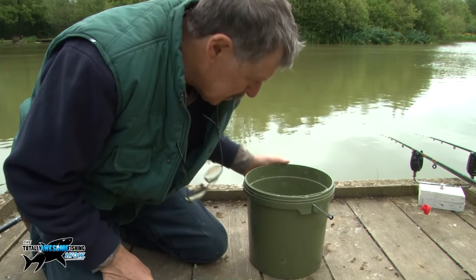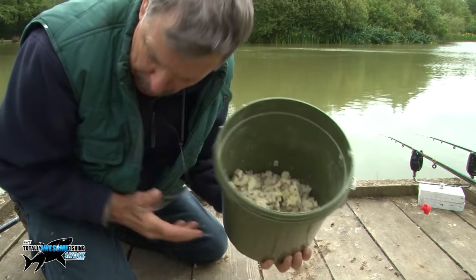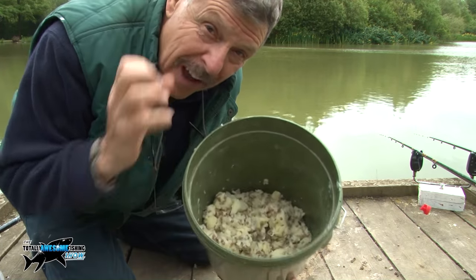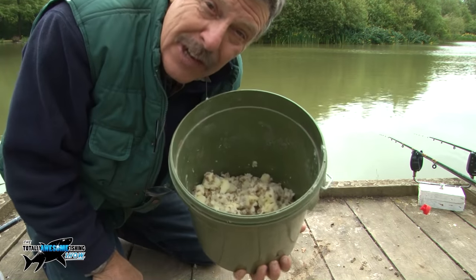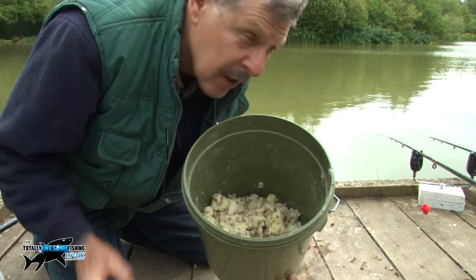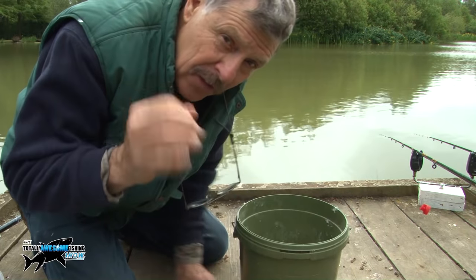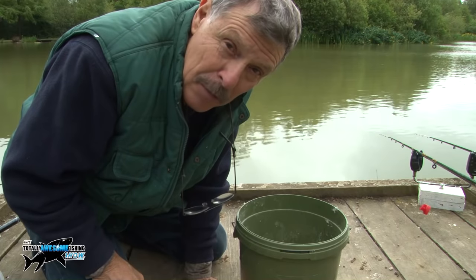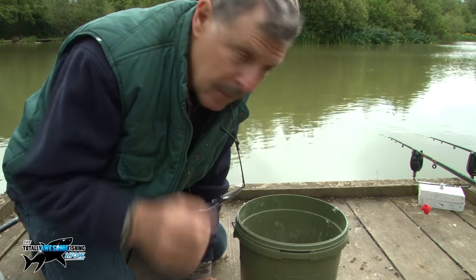I've mashed all those potatoes up. This is for the inside rods and I've put in the 4mm pellets — I've mashed some of those in as well. I haven't mulched them into nothing like you would mashed potato at home because I want some chunky bits in there as well, which will match my hook baits. I'm putting the four-mil pellets in there to draw some small fish — roach and rudd — nibbling away, and the confidence that gives carp to come in.